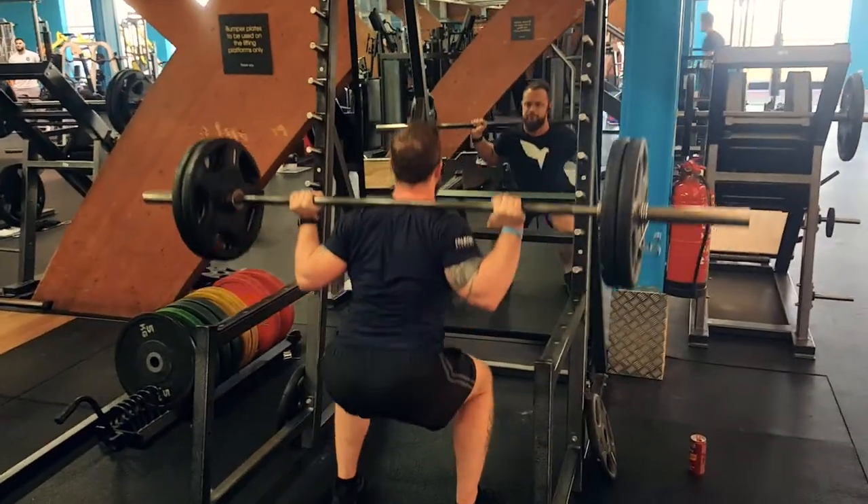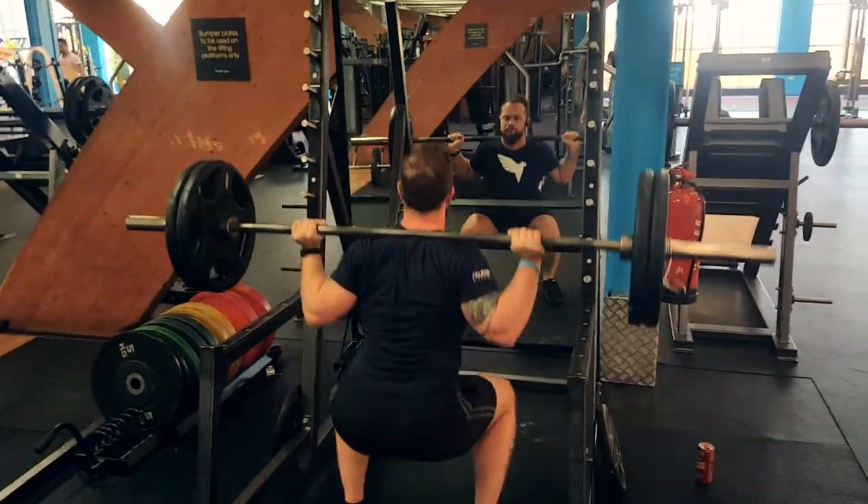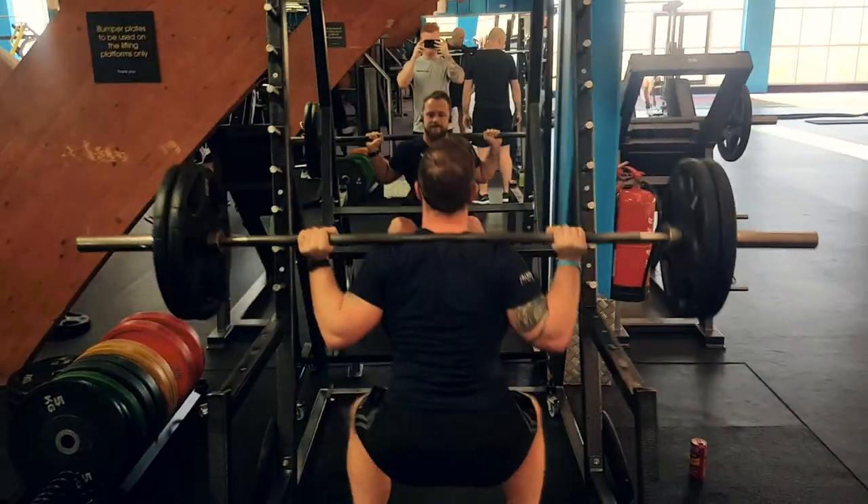I'd also recommend building up the strength in your legs with some traditional leg exercises such as squats, lunges, and single leg presses.